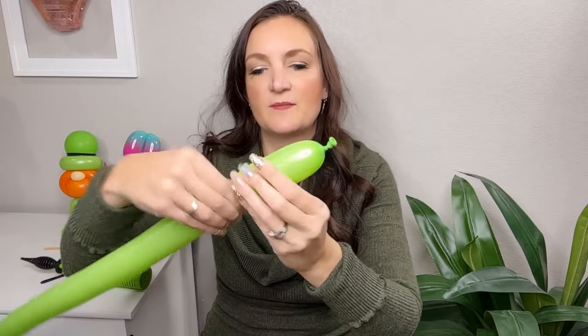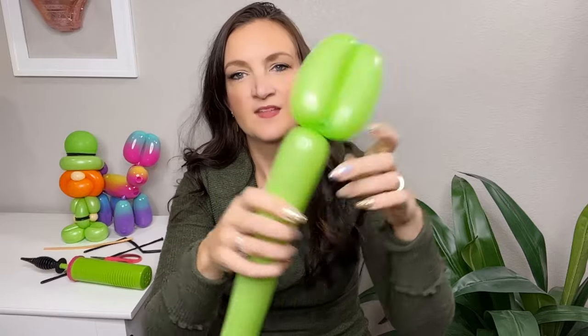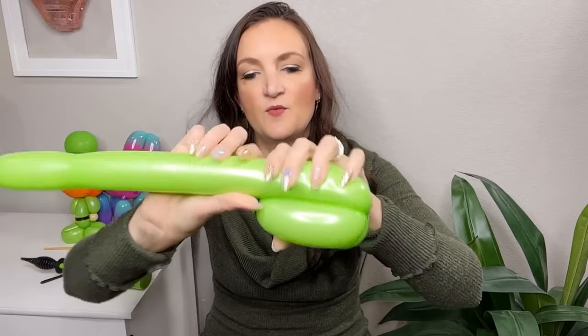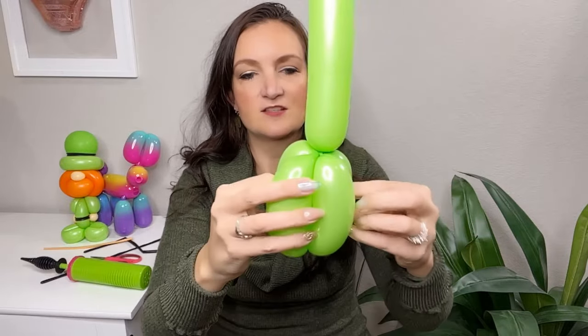I'm going to do about a three to four inch tail and make the hat first, then show you how to attach it. To start, do about a three to four inch bubble — we're going to do a four bubble body, so you need four bubbles the same size. Fold it down, measure, bring them together with the knot and pull through to lock it in. Then do another bubble the same size and roll it through. One more bubble the same size — grab the nozzle, wrap it around that twist pull nice and tight, then thread through the inside of the body to lock it in.